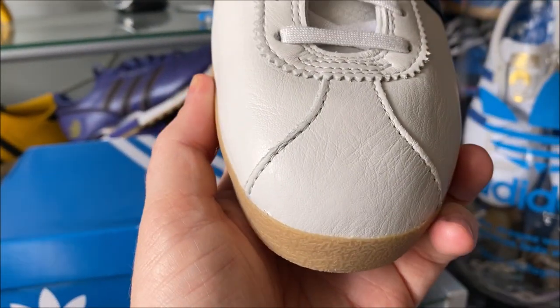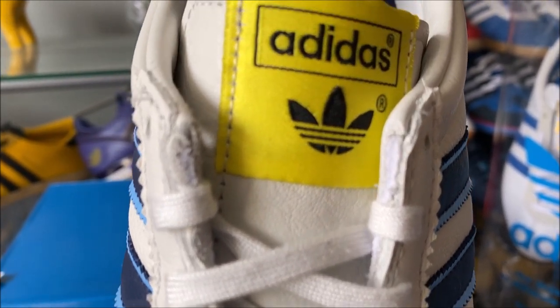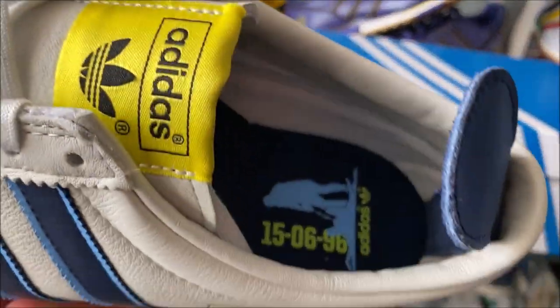Let's do a little toe-to-tongue shot. Brilliant — and then you're going right back into that footbed again. Really nice.